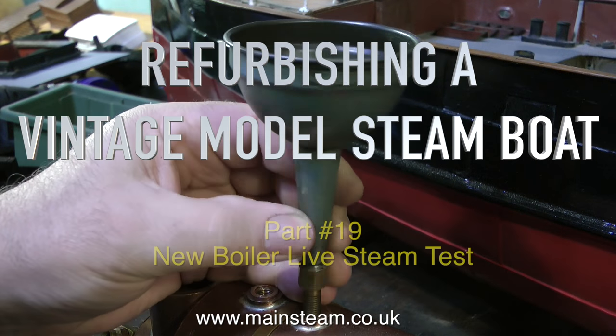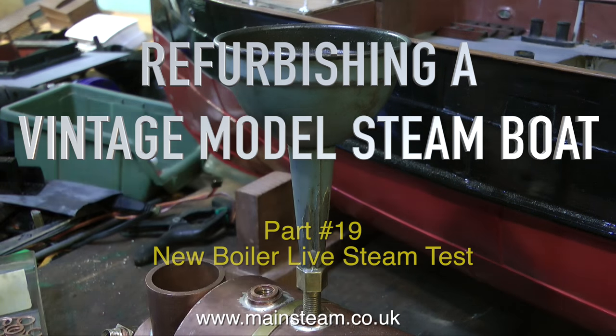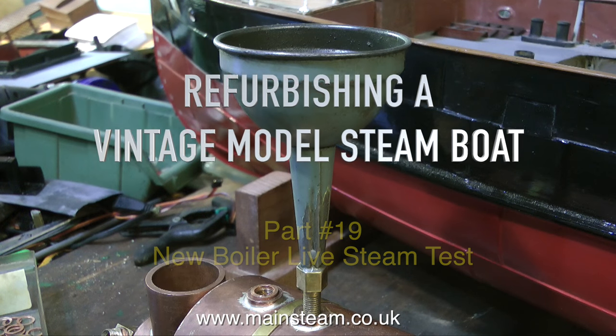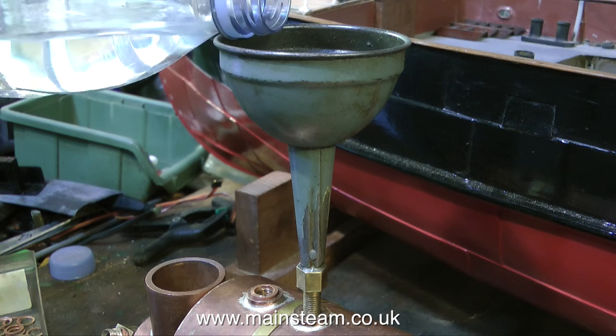Refurbishing a Vintage Model Steamboat, Part 19, and it's the New Boiler Live Steam Test. This boiler's had a hydraulic test by the manufacturer, and it's time now to try it on steam.